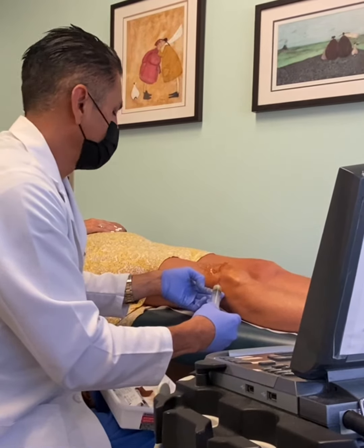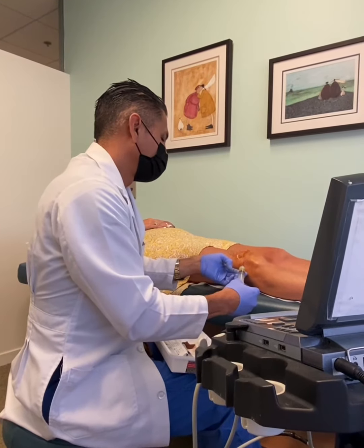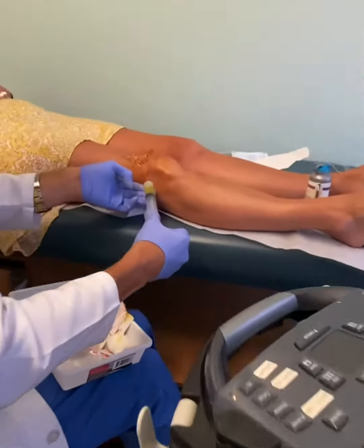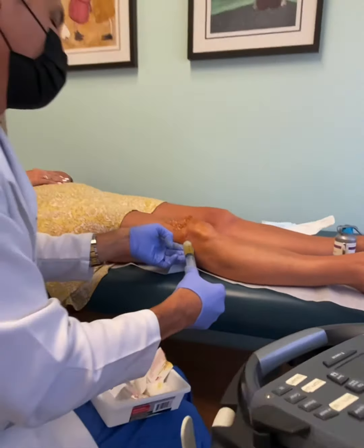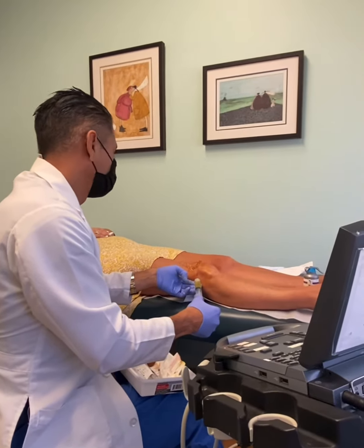We're going to empty this baby out. This is most likely due to a little bit of degeneration. We're going to get that MRI to see what's going on and how bad it is. There it is — it's filling up nice, beautiful. How are you hanging? Good? Did it hurt? No, it feels a little uncomfortable, but yeah.